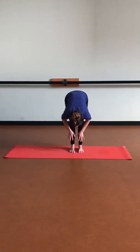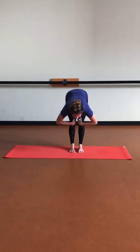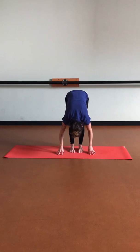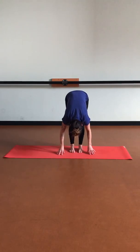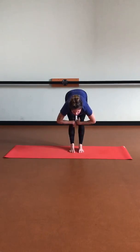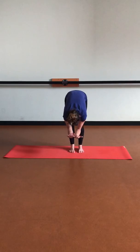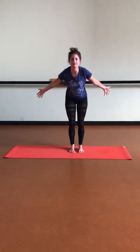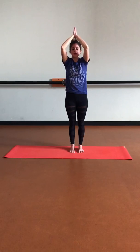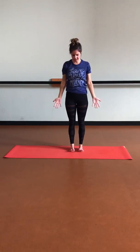Let's do that two more times as we inhale into halfway lift, then exhale into forward fold, relaxing the head and neck. One last time — inhale, lifting the heart, pulling those legs back, pulling the heart forward. Exhale, forward fold. Let's take a slight bend within the knees and inhale to lift the body up as we draw those arms up overhead, palms touch. Then exhale, bringing those hands to heart center. Let's release those hands down and find Tadasana.